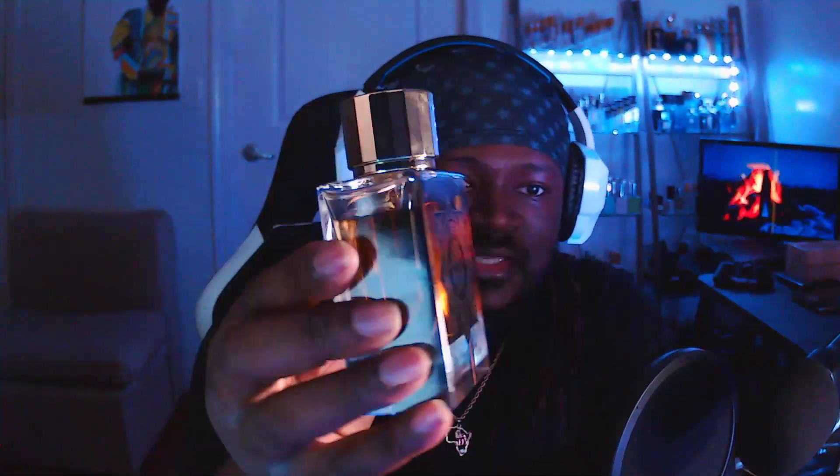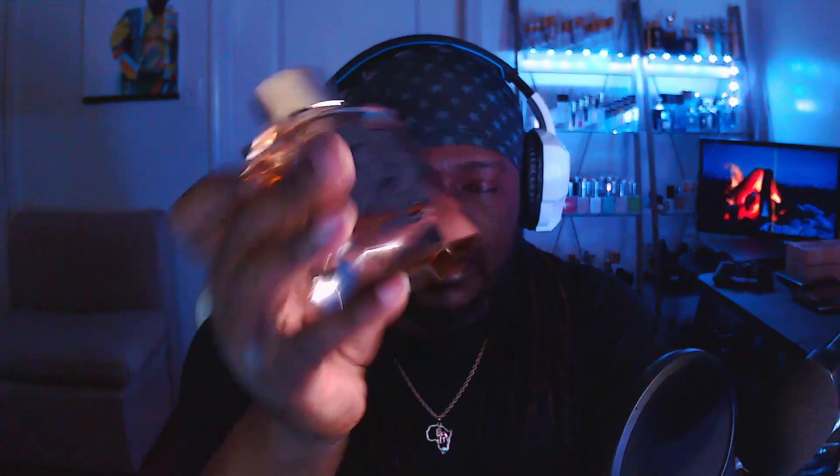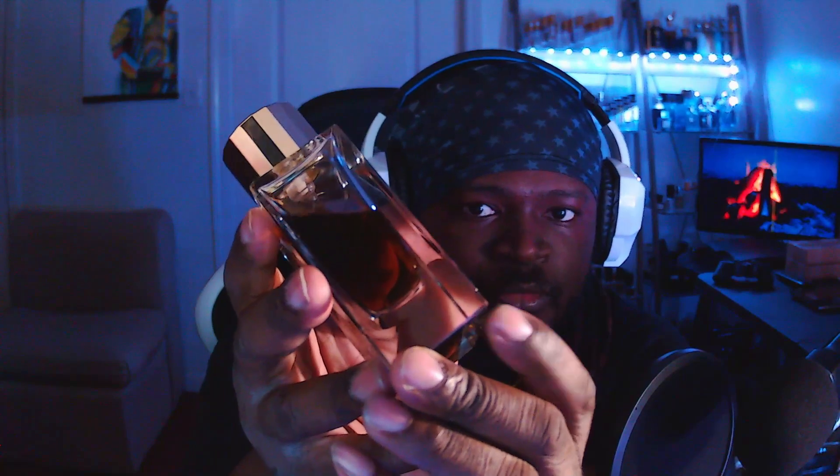A very nice glass finish. Very nice color to that juice. A gold cap, logo on the top. My bottle actually has a chip right here in the corner, so I have to be careful how I hold it.